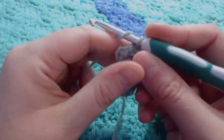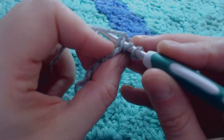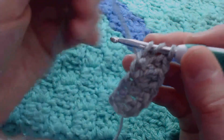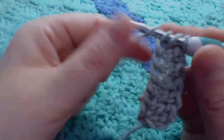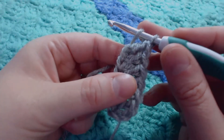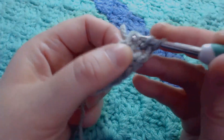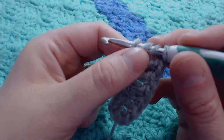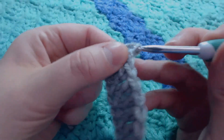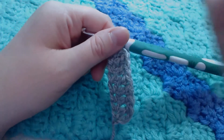Let's do that section again. We are going to hook over and place our hook through that V at the bottom. Hook over and pull through — keep this stitch loose. Hook over, pull through 1. Hook over, pull through 2. Hook over, pull through 2. Next stitch: hook over and go through your V. Hook over, pull through — keep that stitch loose. Hook over, pull through 1. Hook over, pull through 2. Hook over, pull through 2. Just keep going until your chain is the length that you need.